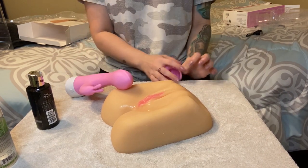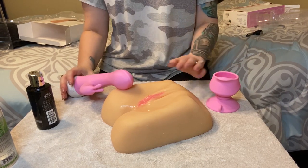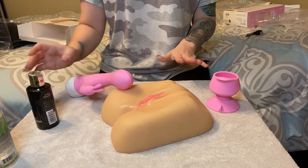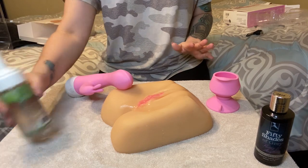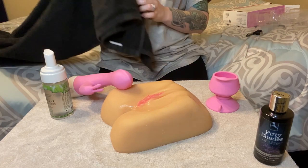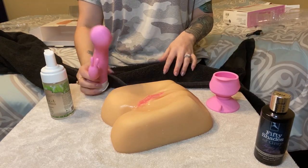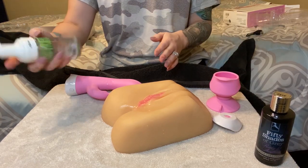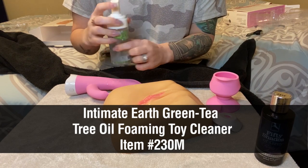That's how simple this toy is to use. Even though it looks like there's a lot going on, this is really just a suction cup base with awesome extras. Now I'm going to show you how to clean up after the fact — you're going to want to use a toy cleanser. You do not want to use Dawn dish soap or something like that because it will break down the materials. Let's clean these toys using the green foaming toy cleanser.